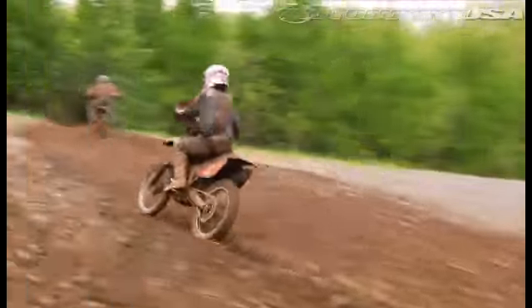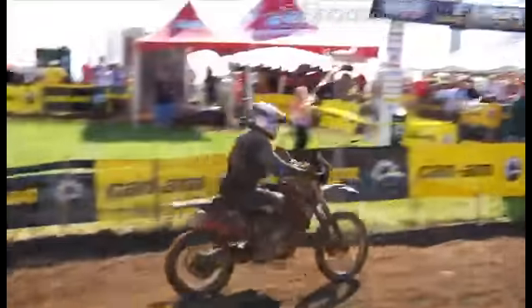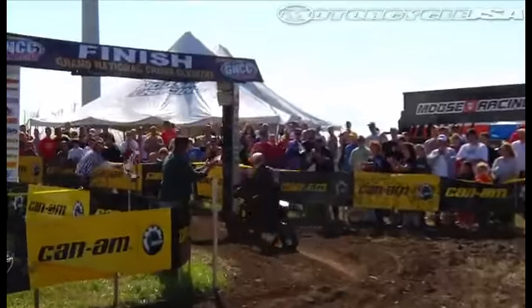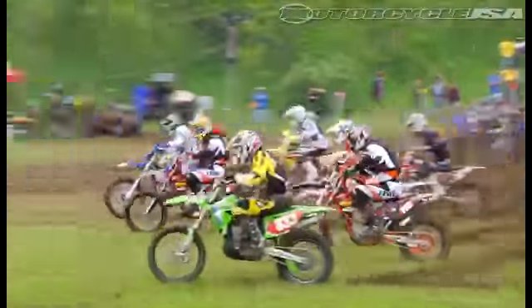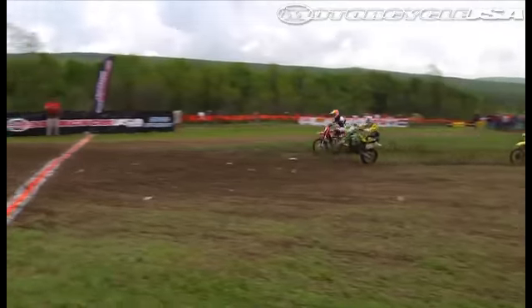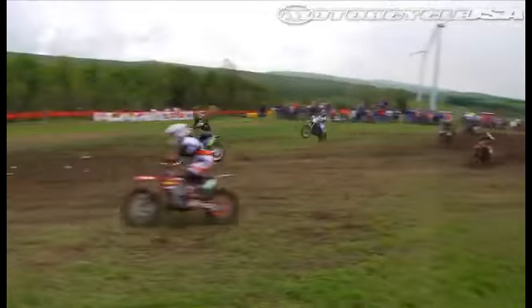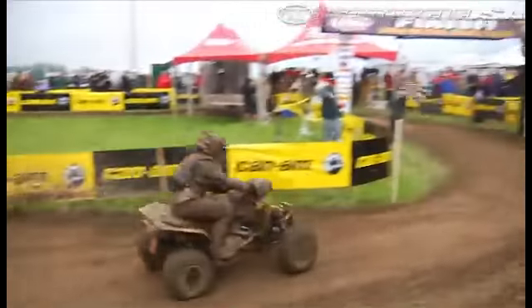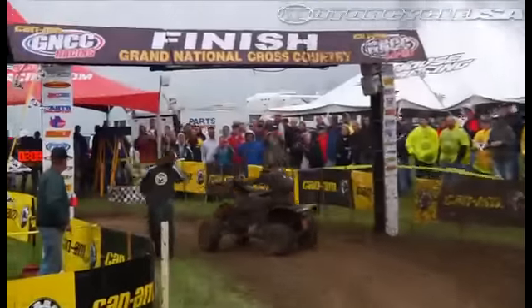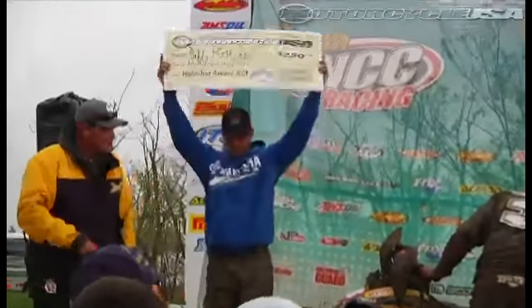GNCC racers took on a rain-soaked Pennsylvania track for round seven, where Charlie Mullins collected his third win of the season and moved within three points of XC1 leader Josh Strang. Mullins is riding a wave of momentum heading into the final two rounds before the summer break. Jedediah Haynes took the Premier MotorcycleUSA.com hole shot award, while Stuart Baylor snagged the check in XC2. Chris Borick picked up his fifth win this year in the XC1 ATV class and holds a solid lead over Taylor Kaiser, while Jeff Pickens and Brian Wolfe took the MotorUSA hole shot bonus money.